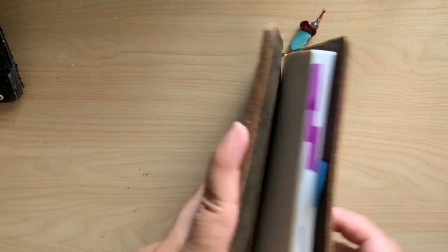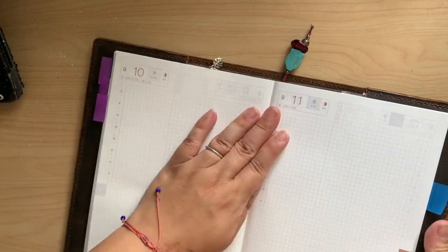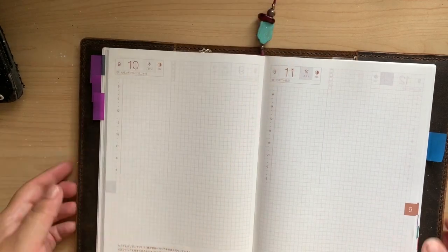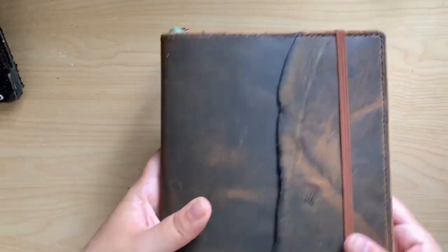I do use washi, I just don't know how to carry it on cards like this. Maybe one day. But for now, my journal is set up. I love the folio, I love the size. A5 has always been home to me and I'm excited to get started.